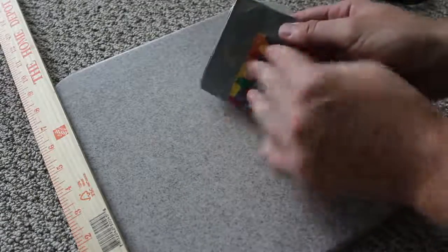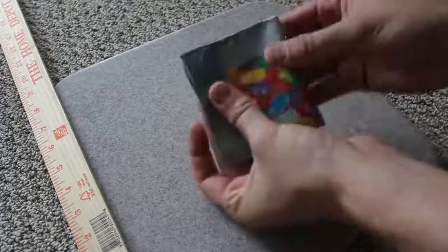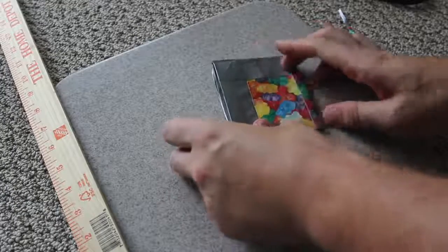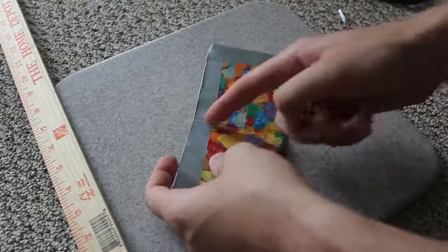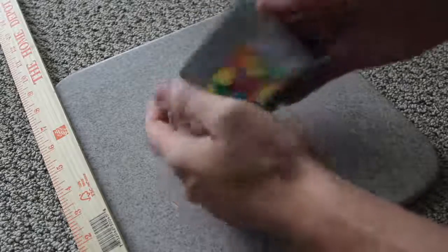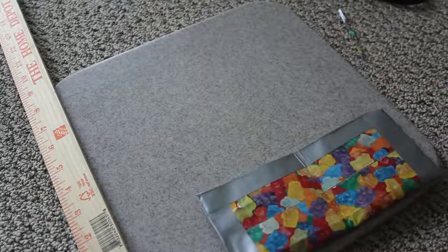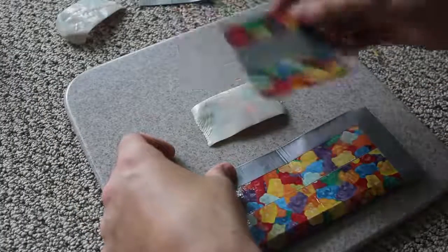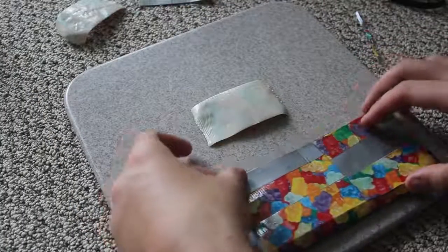Now we're gonna fold it in half, matching the two corners, and make a crease so you can see the folded line clearly. Perfect. Now we're gonna set it aside and build the pocket layers.